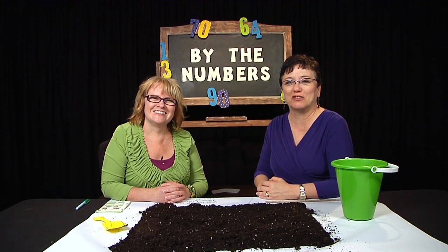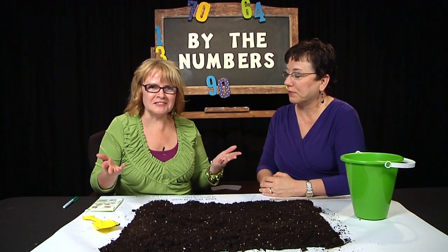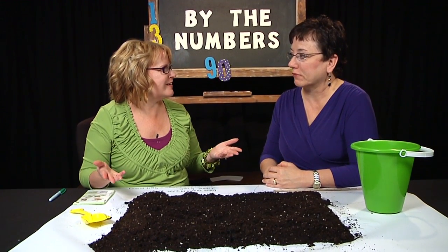Welcome to By the Numbers. My name is Renee Smith. And I'm Michelle Fleming. Last night I started my first garden, Renee.